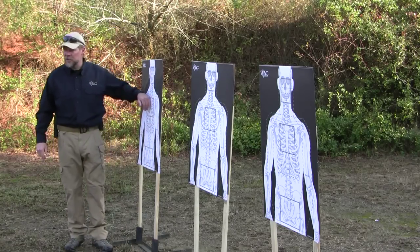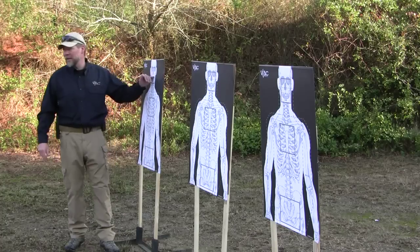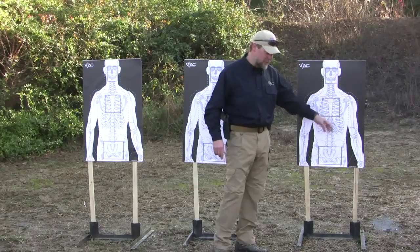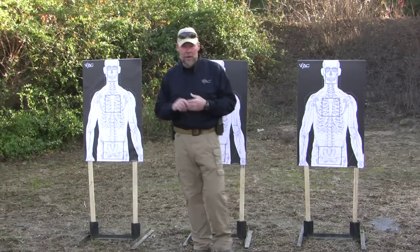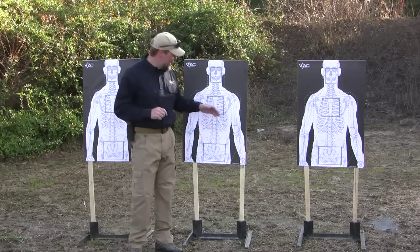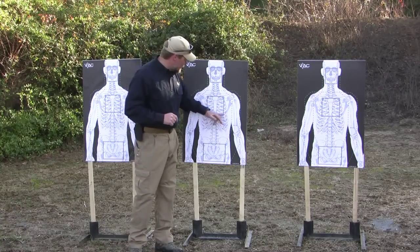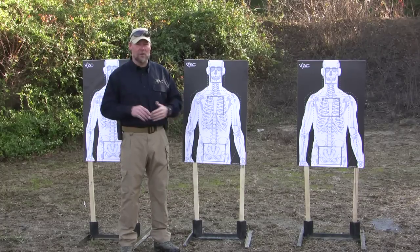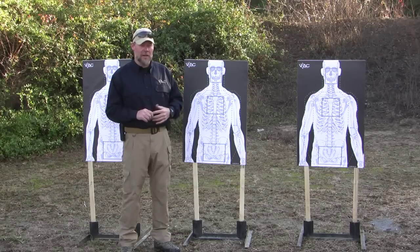Drive your gun to the second target: three to the chest, one to the pelvis, one to the head. Any round that's outside of the gray line of these center-of-gravity zones, you get a zero. One round out of 15 rounds fired at the targets, and you get a zero.